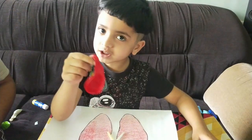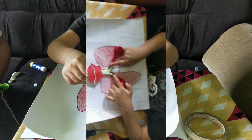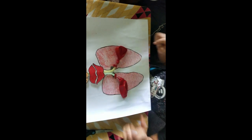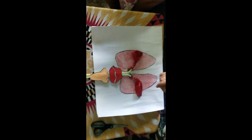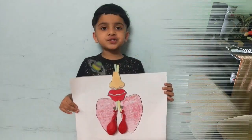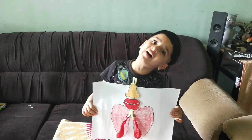Next, we are going to fix the balloon. The lungs are ready. Lungs help us to breathe. I will show the function.